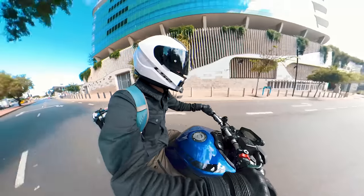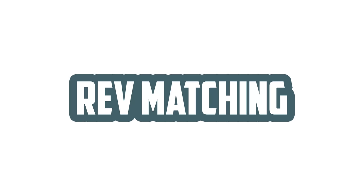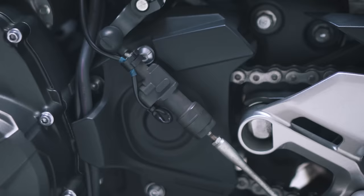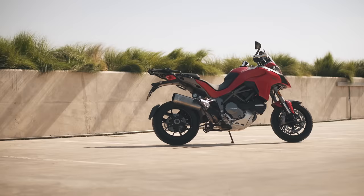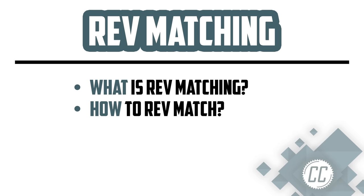Rev matching can make your downshift smoother, safer, and cooler — much cooler than its boring name suggests. Hence why pros do it, and electronic systems have been developed for fancy bikes to do it for you. So today we're going to go over what rev matching means and how to do it, as well as why and when you might want to do it yourself.